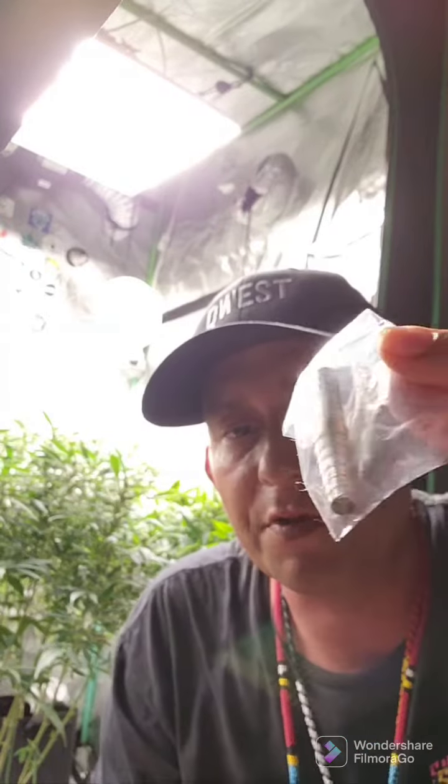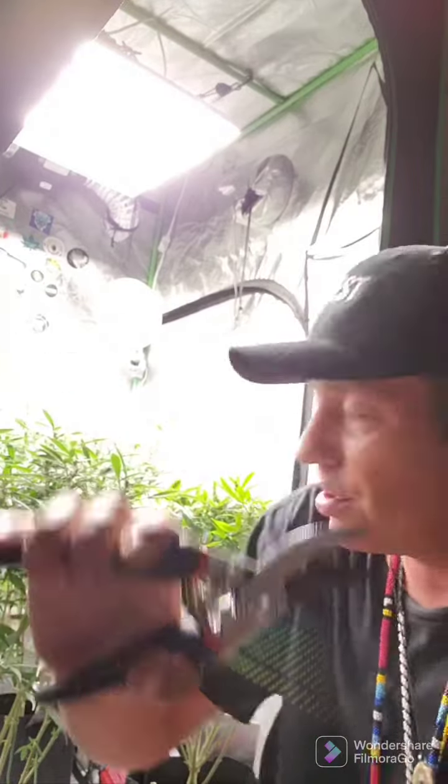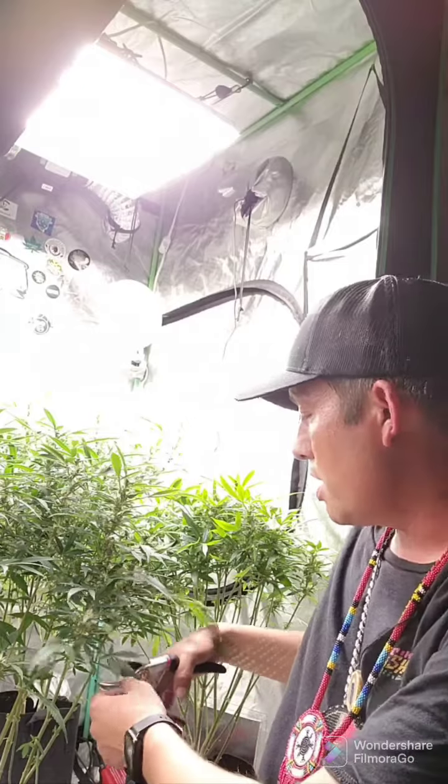On top of that, it even comes with a free replaceable spring — so if this one gets worn out, slap this one in and you're going again. I'd like to say a huge thank you for giving me the opportunity to try these out. They are definitely awesome feeling.